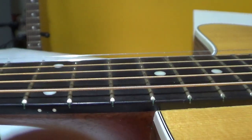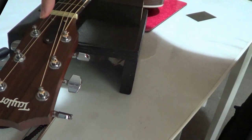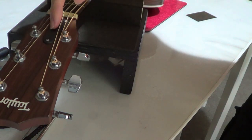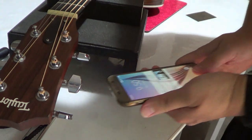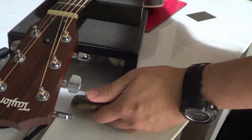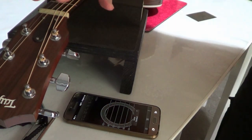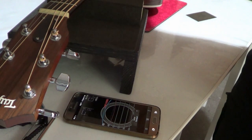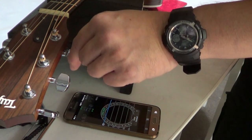I'll go with this setup, then I will try to play the guitar. I'll put the cover back on. Now I've returned the cover of the truss rod. It's time to check the tuning, because normally if you adjust the truss rod it will become higher in pitch, so I'll tune it down.